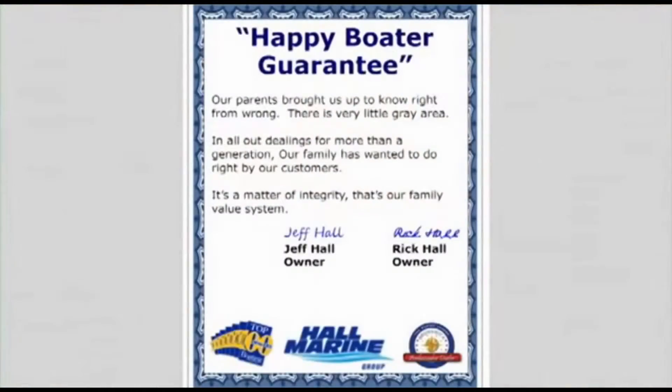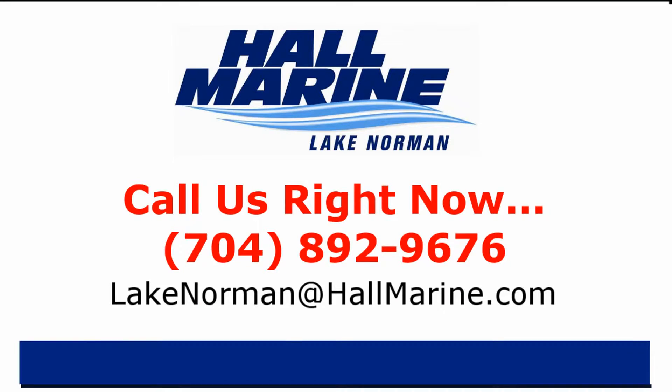Here's our dealership mission statement. Our parents brought us up to know right from wrong — there's very little gray area. In all our dealings for more than a generation, our family has wanted to do right by our customers. It's a matter of integrity. That's our family value system and our company's mission statement in the Carolinas and Georgia.